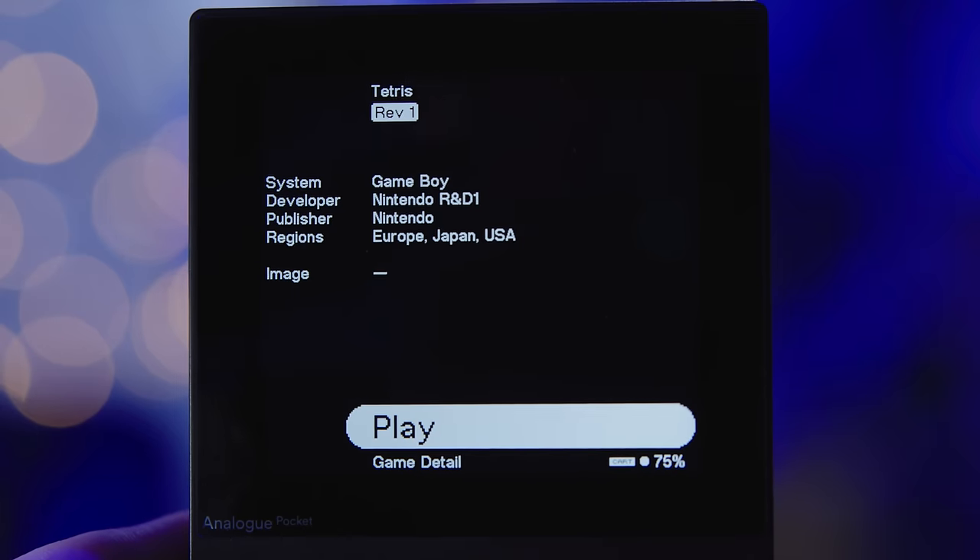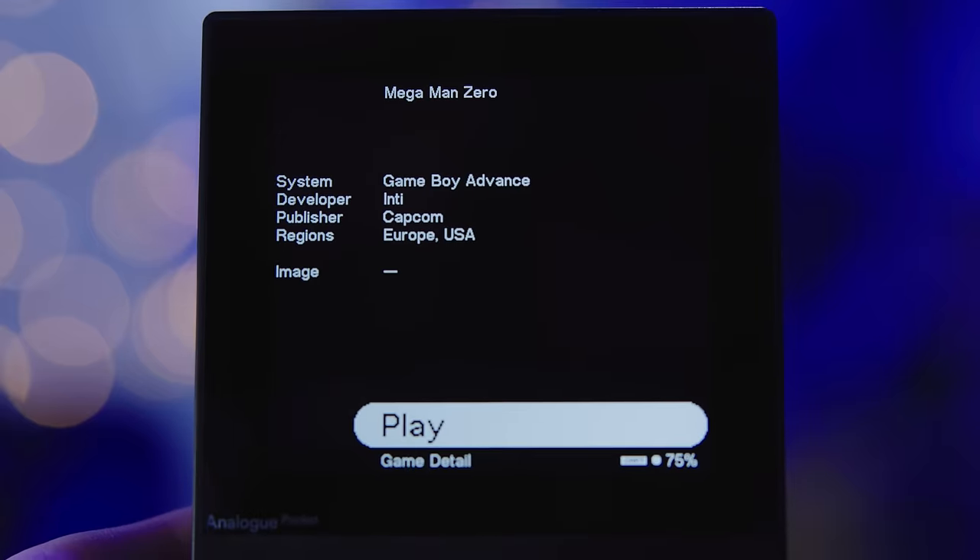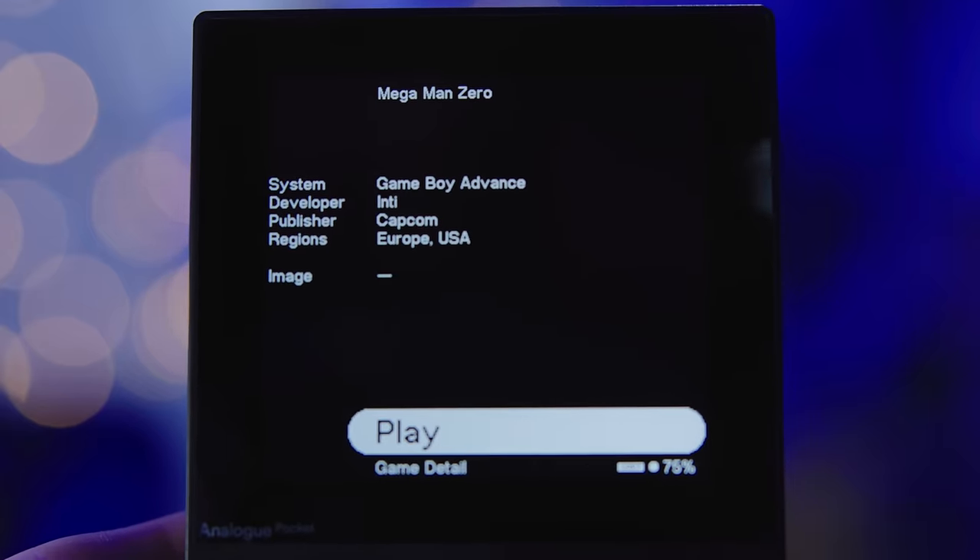This update also adds a library feature, but it's just a fraction of what they previously promised. It just kind of shows you some brief details of a game cartridge right before you play it, which is pretty cool if you'd like to bring your Analog Pocket to a flea market and check for fake games or something. I was never too excited about this library feature anyway — it just seems like kind of a throwaway thing.